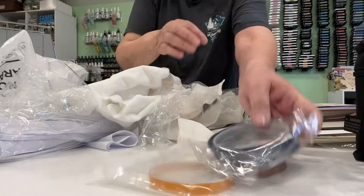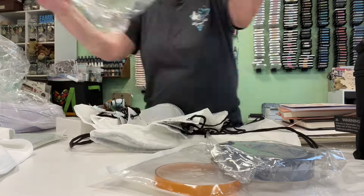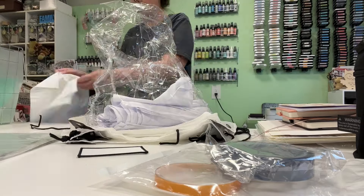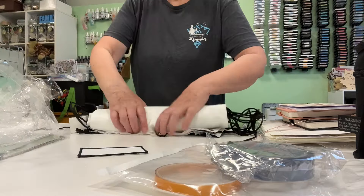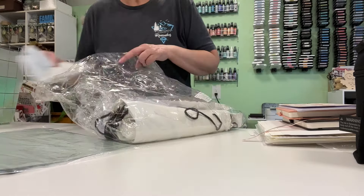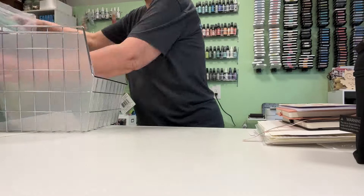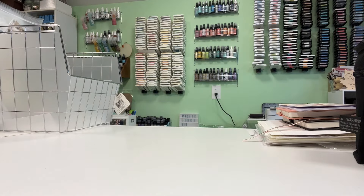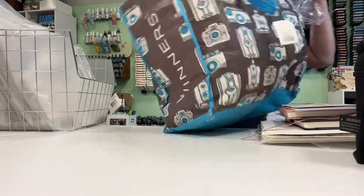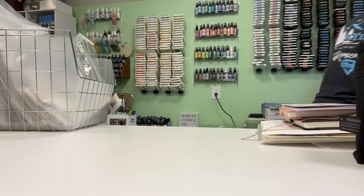This week I wanted to clear that runway where the eight and a half by eleven was, pick up all those albums, and clear out that wire container — because that's where I want to keep my page kits and they were starting to pile up again. So here we go, I cleaned that out and now I'm able to put my page kits in the wire container.